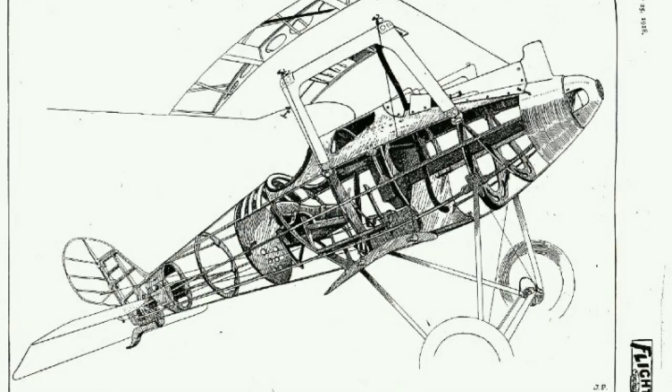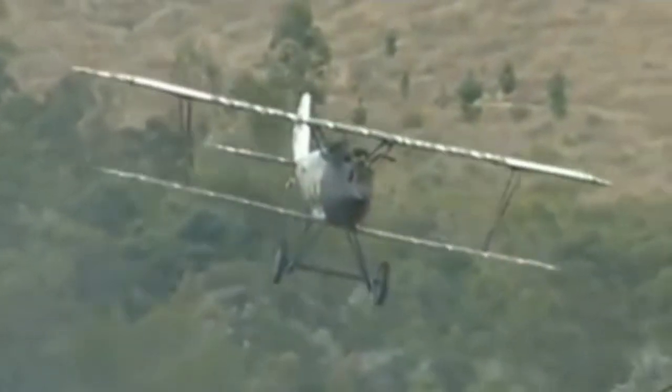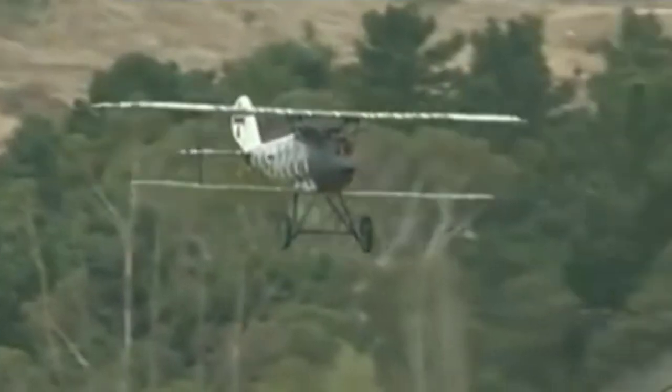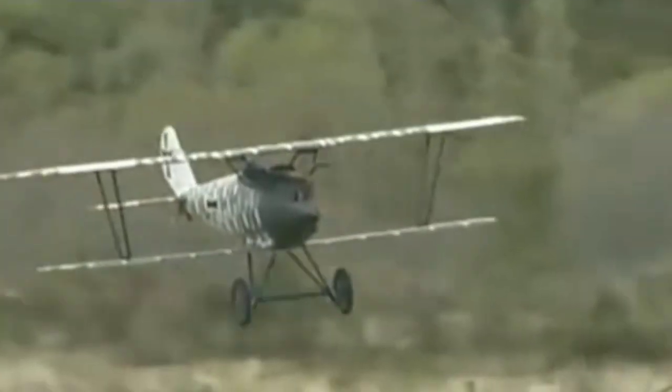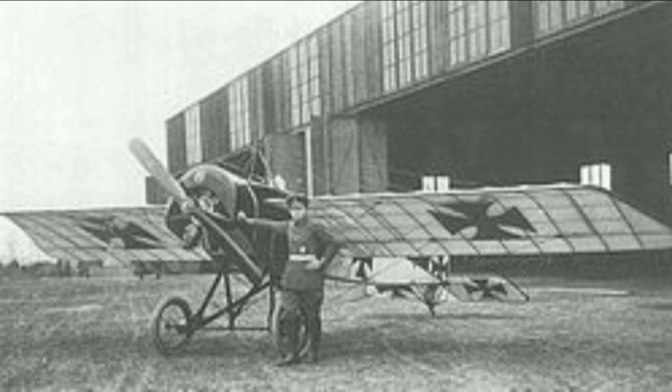Idflieg found the prototype promising. It directed Pfalz to halt production of the Roland D.III and to complete the balance of the contract — 70 aircraft — to the new design. After a type test at Adlershof in May, the Idflieg ordered various modifications, including an enlarged rudder and horn-balanced ailerons. In June 1917, Pfalz received a second order for 300 aircraft.